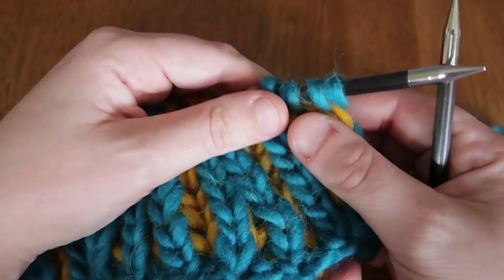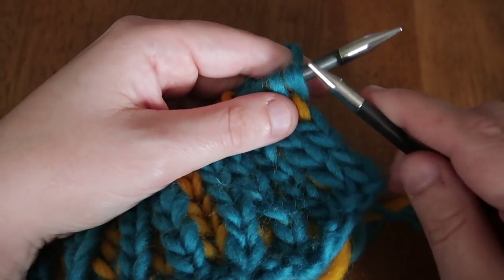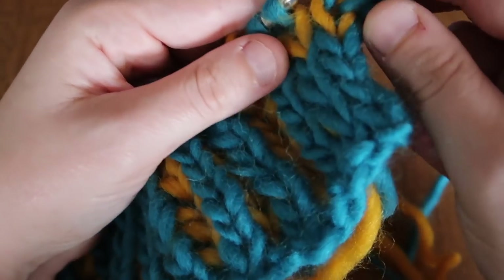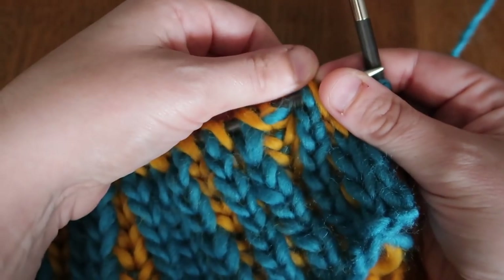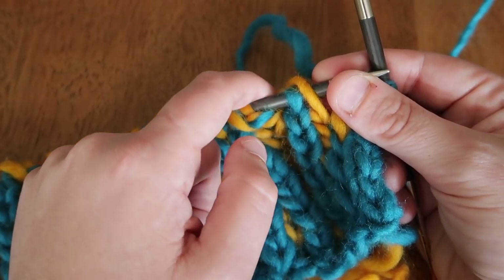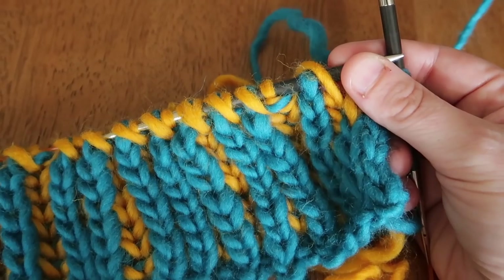I'm going to slip — actually, I'll knit these edge stitches, since we're starting on the right side with color A. These first few stitches are just for a stable edge — this is not brioche. Now we're at our first brioche stitch. You can see there are two strands: the knit stitch and the yarn over from the previous row. Any time you come to a doubled-up stitch, it's the one you'll be working in either a brioche knit or a brioche purl.